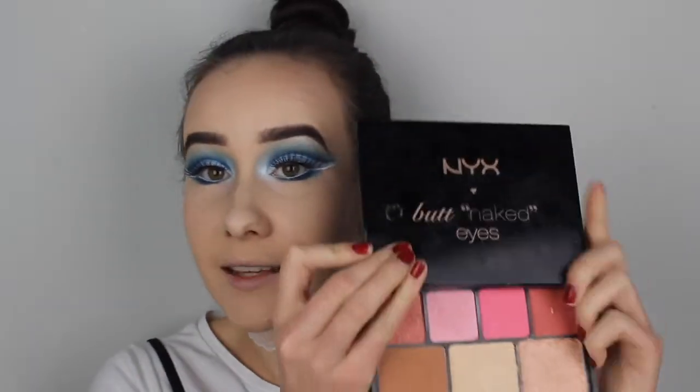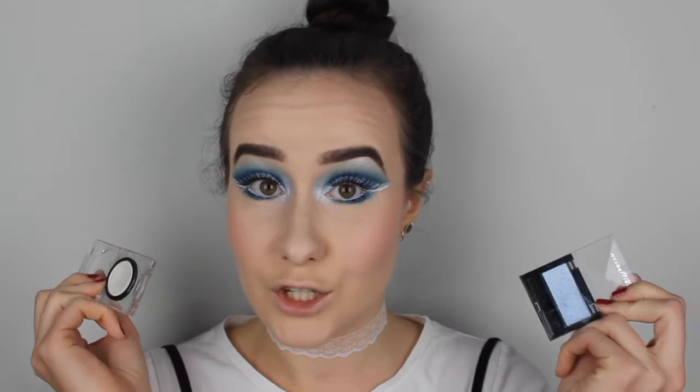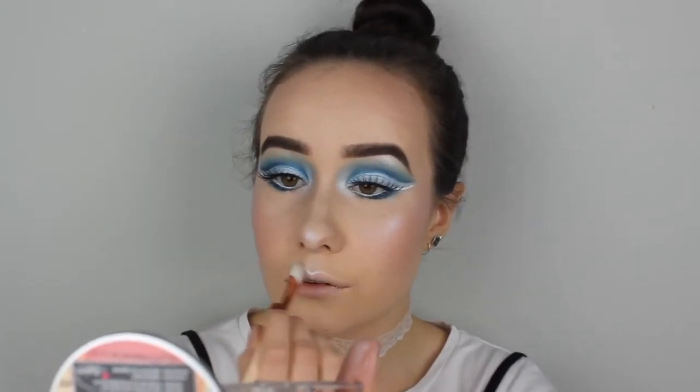Now I'm going to move on to my cheeks. For the cheeks, I'm going to use a blush from the NYX Butter Naked Eyes palette — going in with the light pink blush. This is very wintery; it looks like you've been out on a winter's day and your cheeks have gotten that rosy glow naturally from just being out in the cold. I'm also using that blue and white mix to create an icy highlighter on my cheekbones, on my nose, and also the Cupid's bow. Now I'm topping this with a pink to make it look frosty and just magical.